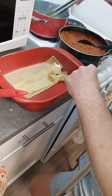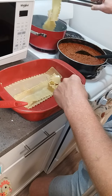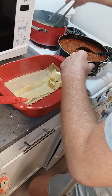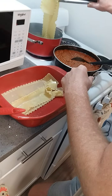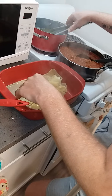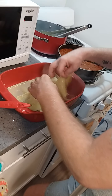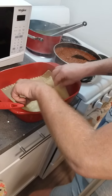You should have two layers of four, so you've got to cook eight noodles. The noodles are falling apart a bit, but that's okay.